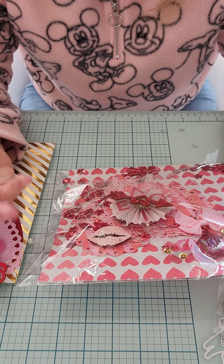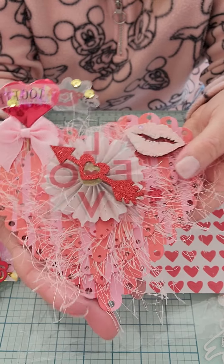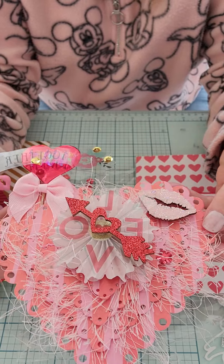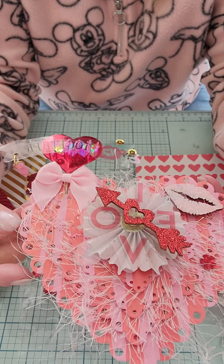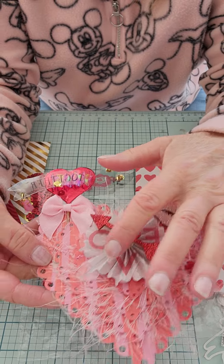Let me show you — I put it on this piece of paper right here that I strung a string on so it would hang. Let me take that off. Here it is. I made a layered heart — it's a nesting heart die set.